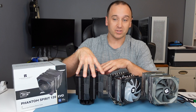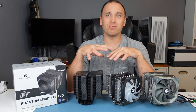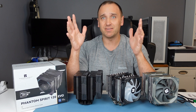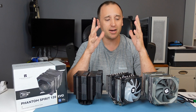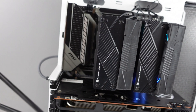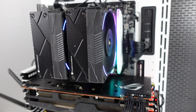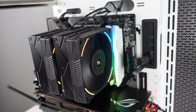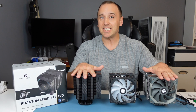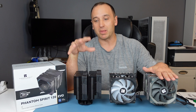The main cooler we're focusing on today is the Phantom Spirit EVO, which came out earlier this year. They have coolers pretty much in every price range that on paper perform just as well as coolers that cost significantly more. The Peerless Assassin and the Phantom Spirit SE come in at around $35, while the Phantom Spirit EVO comes in at about $50, so hopefully we'll see better performance for the premium we're paying.